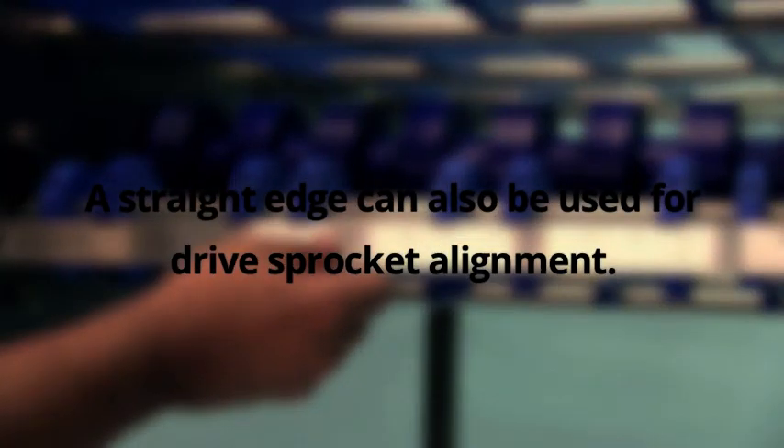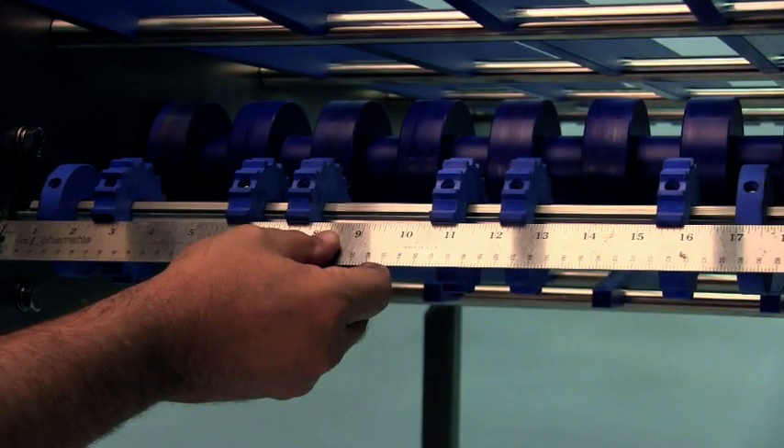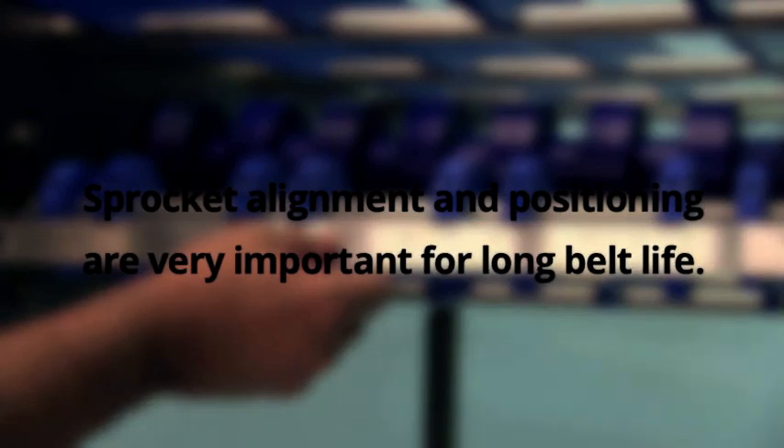A straight edge can also be used for drive sprocket alignment. Sprocket alignment and positioning are very important for long belt life.